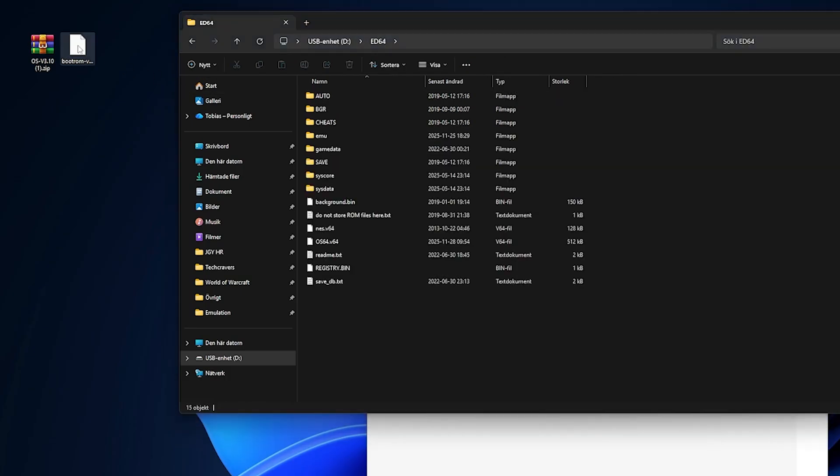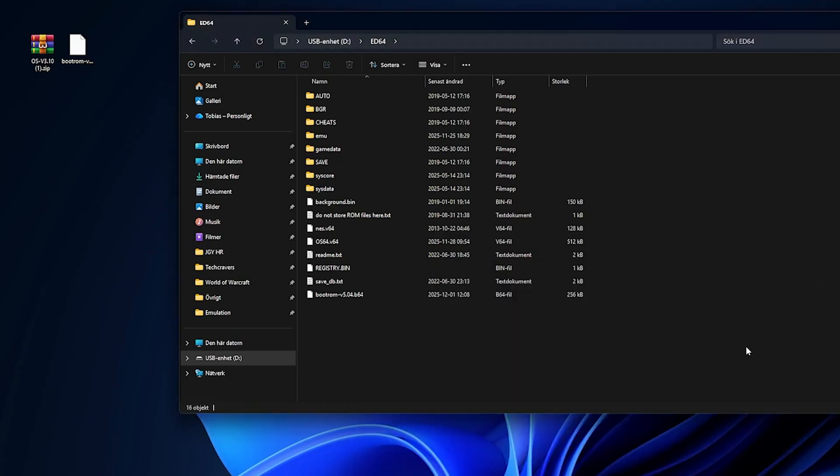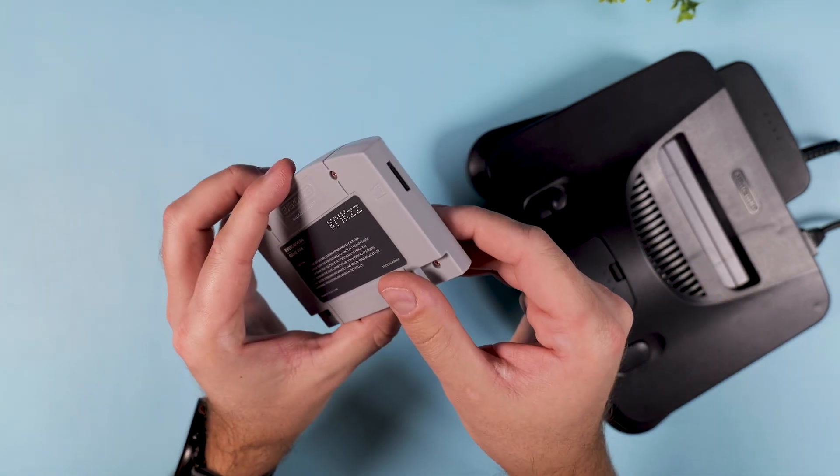Next, take the bootrom.b64 file and put it anywhere on your micro SD card. It doesn't matter where it goes — I'm placing mine inside the ED64 folder just to keep things tidy, but you can put it anywhere you want. Once you've done that, unmount your SD card from your computer and put it back in your EverDrive 64.